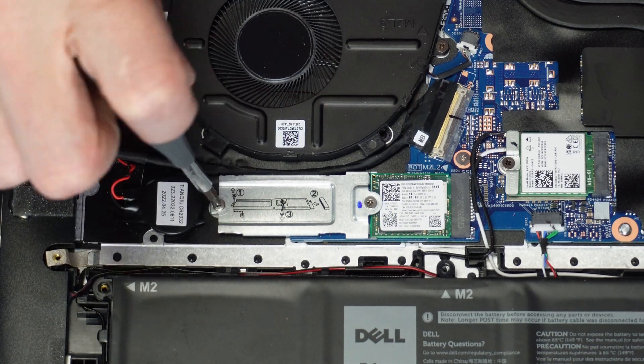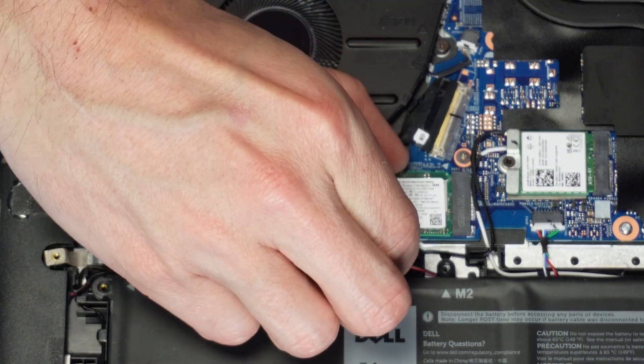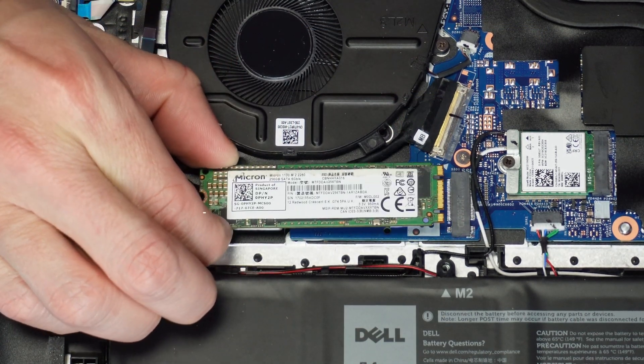To remove the 2230 solid-state drive, just unscrew the mounting bracket and then slide it out. And since the 2280 has no mounting bracket, just go ahead and unscrew it and then pull it out.